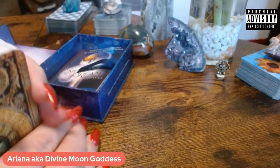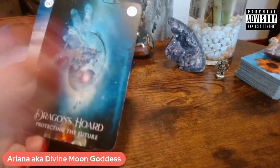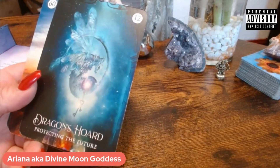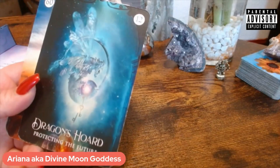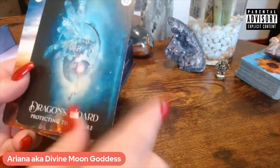The cards are not going to be in any order because I've already shuffled them. I've had these for about a year — I think I got them last year, in 2021.